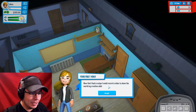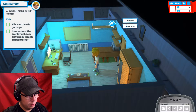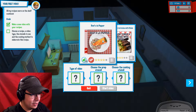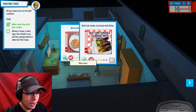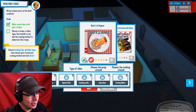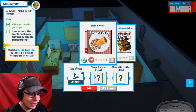Now that I had a recipe, I could record a video to show the world my creative side. New video — Beef a la Pepper. Let's show them how we do. Beef loin tender, a la brez with onion. A la — that's all you gotta do. So let's do some cooking tips.